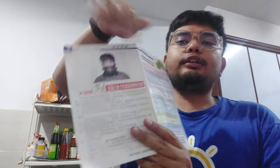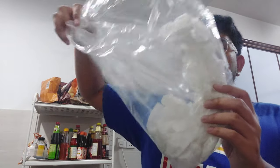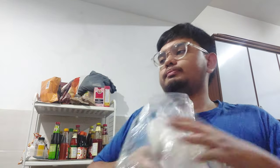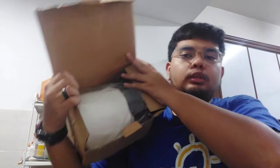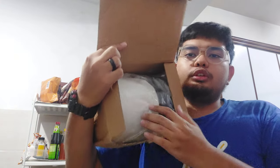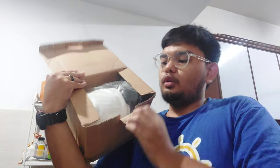Let me check out the manual. This is the manual which is included when the TFA arrives. This side here is English and this side is in Mandarin. This is my second TFA — so this one is unopened — and it should look like this when it arrives, in a plastic bag with a paper wrapping.